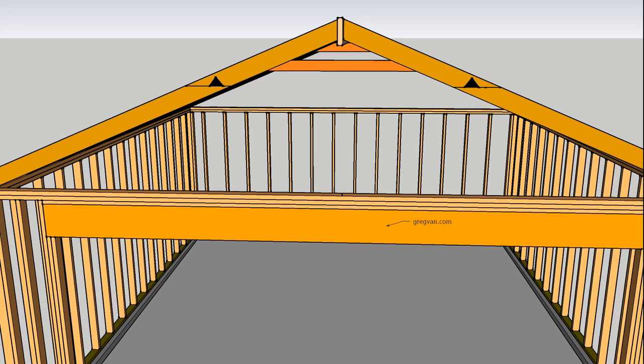But if you have a set of plans, you would need to follow the instructions on the plans provided by the structural engineer or the architect.